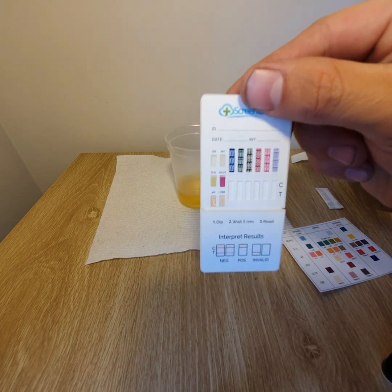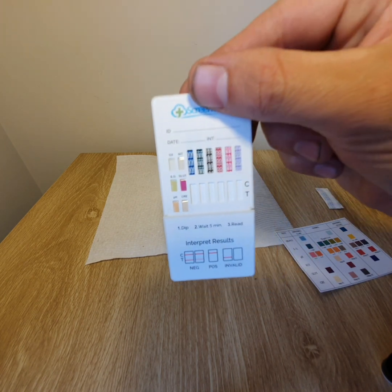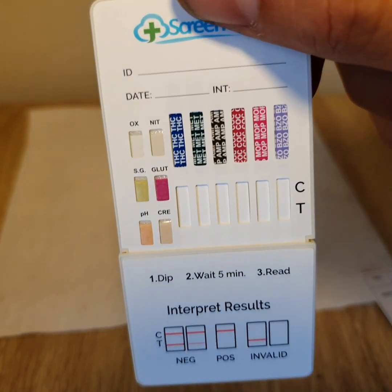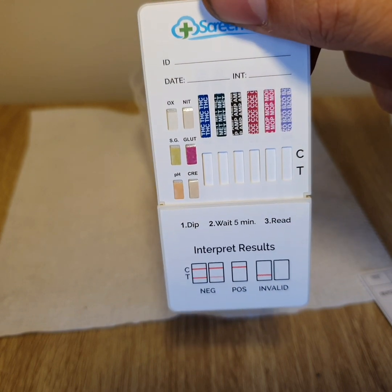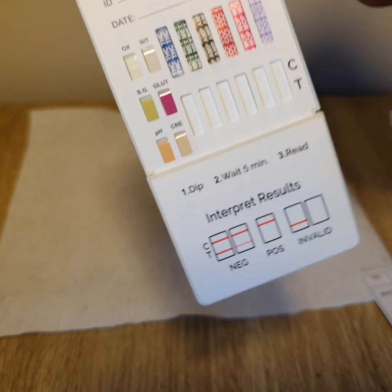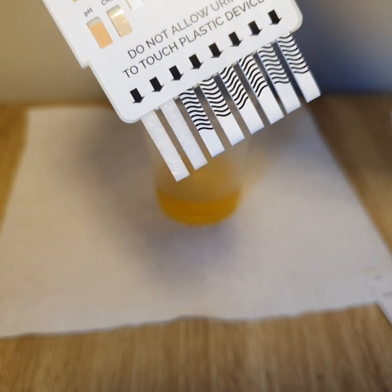Now as you can see, there's the adulteration test with the six different block colours on the side, and of course the six drugs being tested. There's also a spot where you can write the name of the person being tested on top and the date if need be.